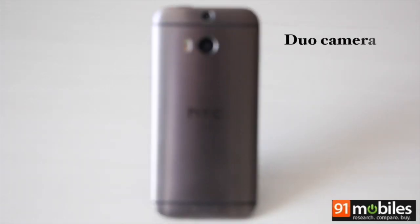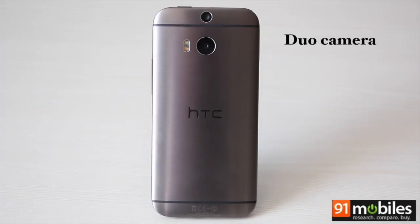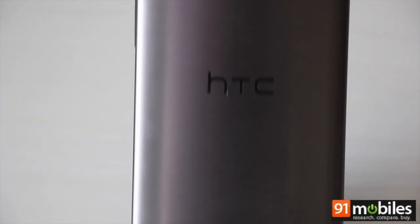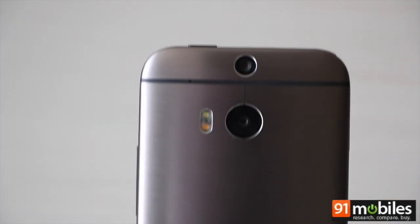The duo camera setup is one of the M8's key highlights. It comprises an additional depth sensor placed on top which, as the name implies, captures depth-related info for all the images you capture using the rear camera.